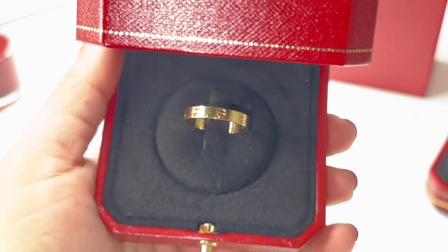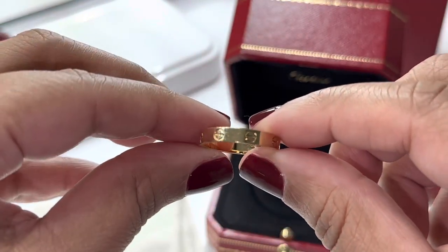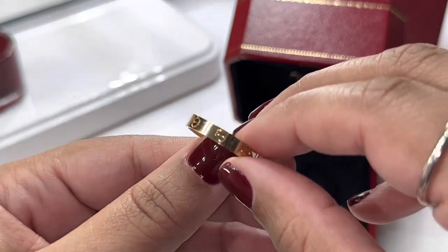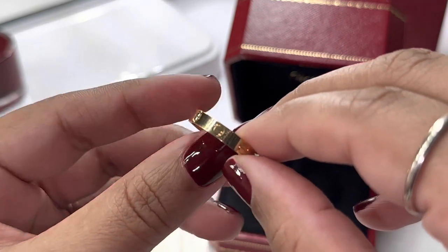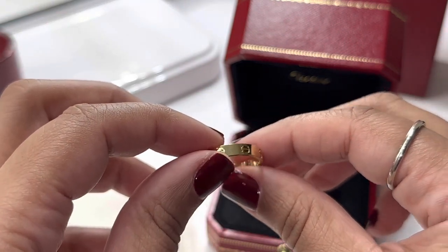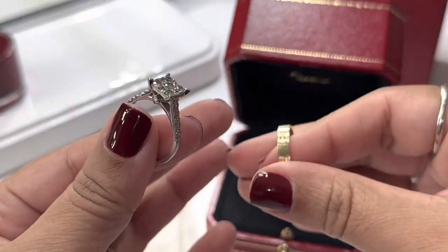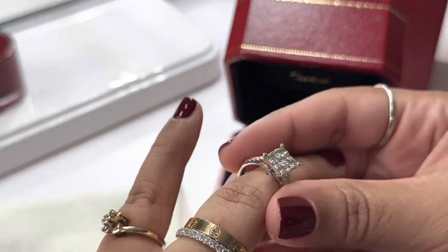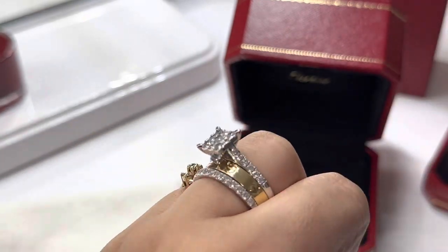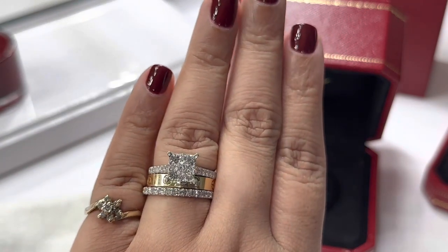So this having all those scratches makes sense. There are definitely scratches all the way around. If you don't like scratches, don't get this ring. But mine's scratched up because of my wedding rings — I wear it like this, on top of the love ring. That's why mine's all scratched up, but I don't mind it because I like the way this looks.